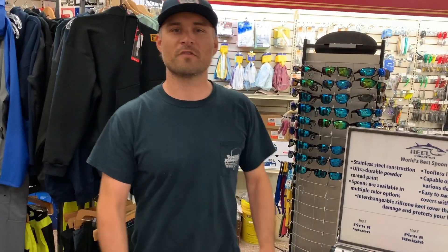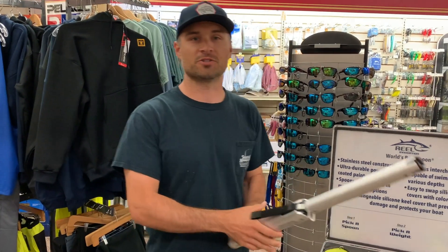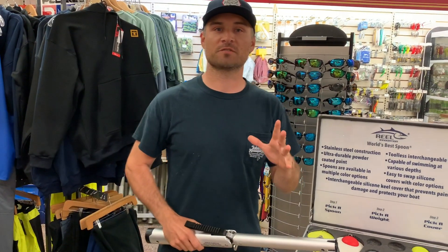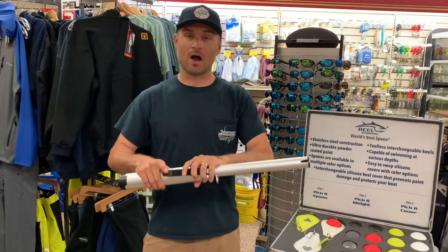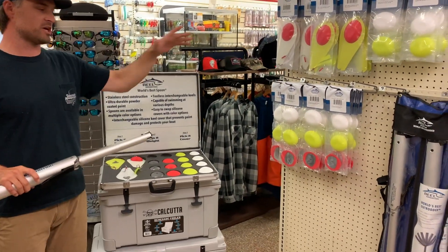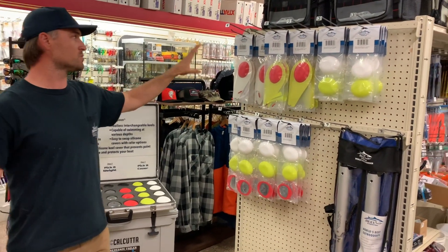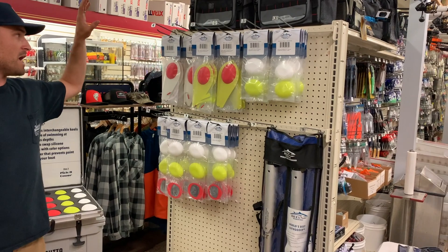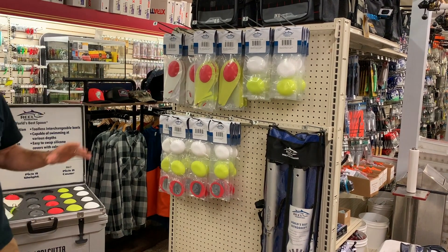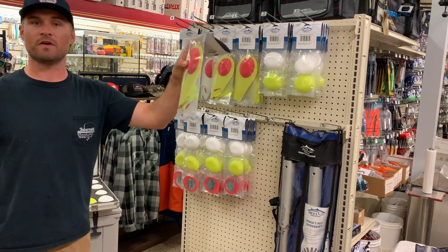Well there you have it folks — the Real Innovation bunker spoon system and out-rodders, absolute game changer. If you're looking to get geared up for this fall run and want to get a pair of out-rodders, we've got them right now. We've got all the spoons, the weights, the keels, and interchangeable covers. The way we're stocking them here at Fisherman's Headquarters: we have the 12 ounce and 16 ounce rigged up ready to go, so you can grab a pack, bring it off the shelf, rig up, and go fish.